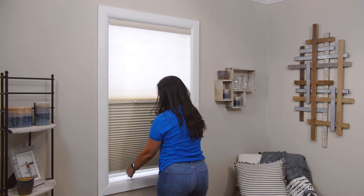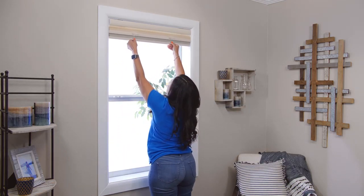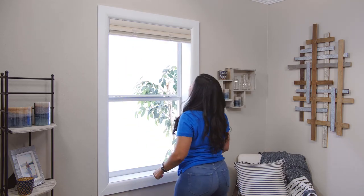Additionally, you can still completely open this shade like our other cellular shades by using the handle on the bottom to raise the shade for a full view.